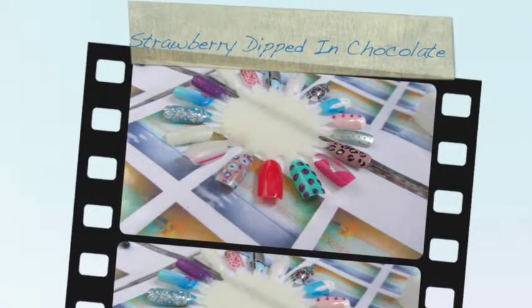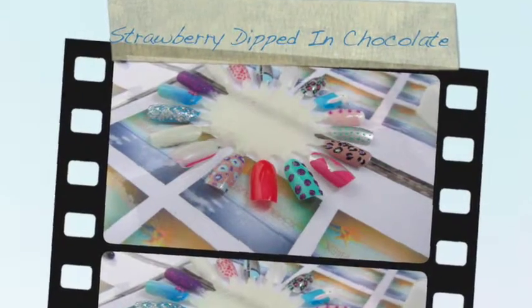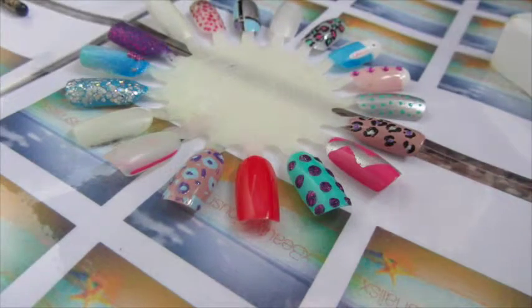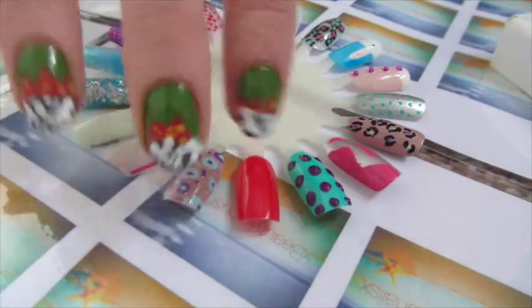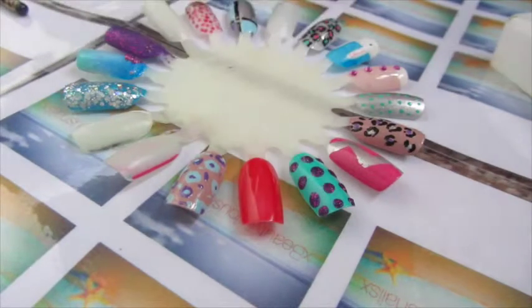Hey guys, this is Beautylicious Nails here, and today I am going to be doing a tutorial for you on the strawberry and chocolate nails. I already have this design on my nails and I'm going to show you on my nail wheel.